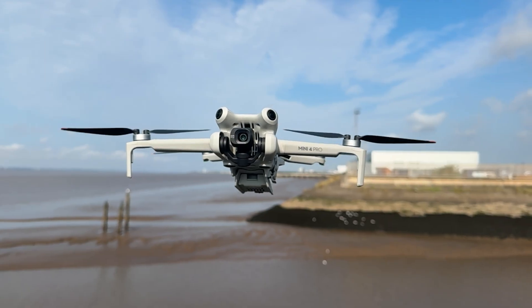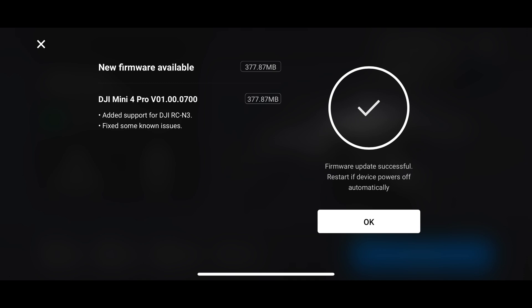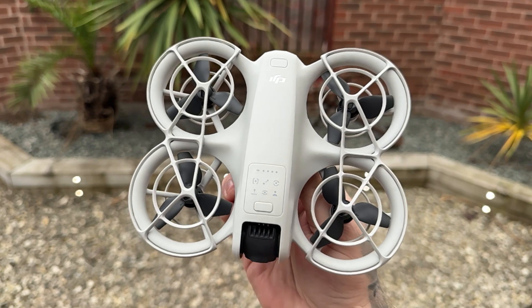There has been a firmware update for the DJI Mini 4 Pro. Looking at what that covers, it is to allow compatibility with the DJI RCN3 controller - the brand new controller which comes with the DJI Neo. What I want to do is go for a flight with the DJI Mini 4 Pro just to make sure everything is working exactly as it should.